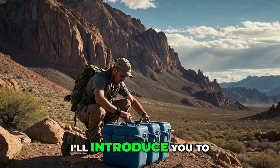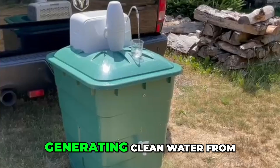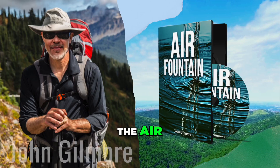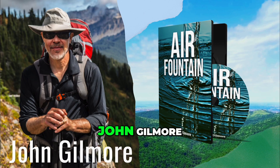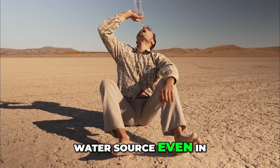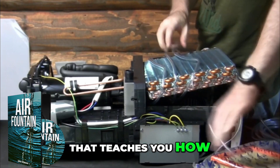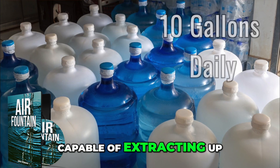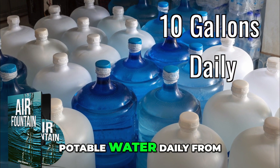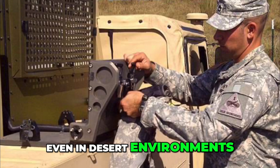In the next 90 seconds, I'll introduce you to the Air Fountain System, a groundbreaking solution for generating clean water from the air. Developed by survival expert John Gilmore, this system is designed to provide a reliable water source even in the harshest conditions. The Air Fountain System is a comprehensive guide that teaches you how to build a device capable of extracting up to 10 gallons of potable water daily from the air, even in desert environments.